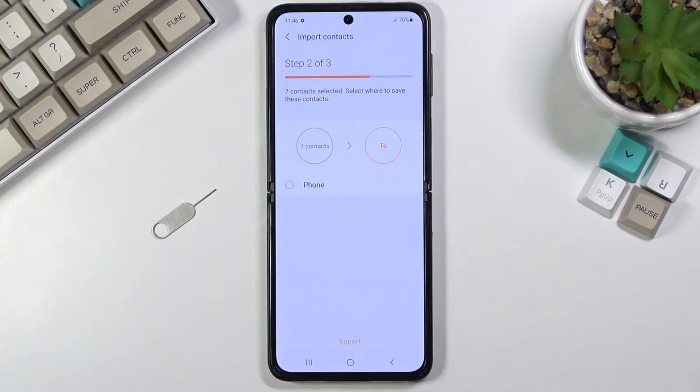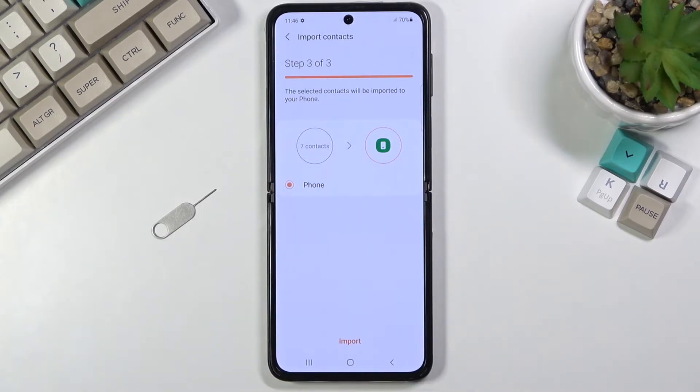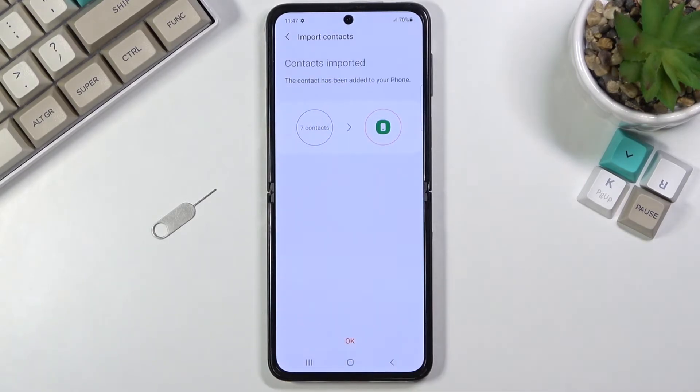The phone will ask you where you want to import those contacts to. I only have the phone option, but if I were logged into a Google account that would also be visible and would be an option as well. So let's select Import — and there we go, seven contacts imported. That's basically all it takes.